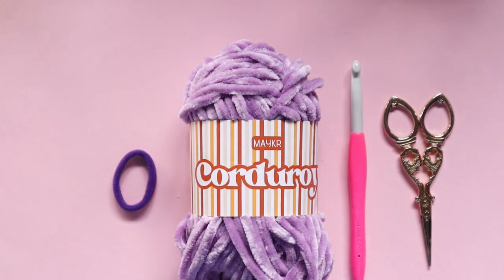You may also need a darning needle at the end. I'm not going to be using one — I'm going to show you how to just use your hook to weave in your ends — but if you would prefer to use a darning needle you are more than welcome to. Okay, so once you have everything ready to go we are ready to get into the tutorial.